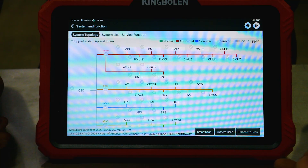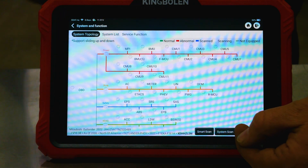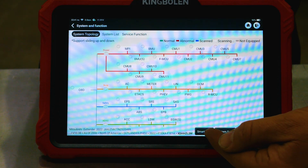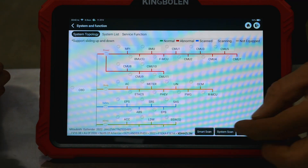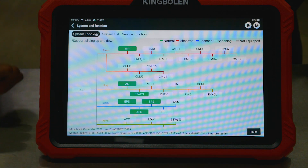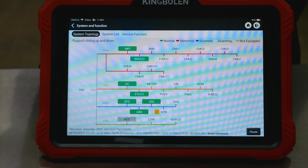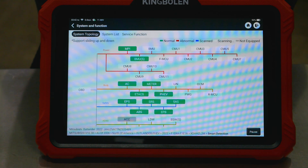We have a couple of options: smart scan, system scan, or choose to scan where you put checkboxes by the systems you want. I'm just going to press smart scan and see if that populates what we need. This vehicle came in with a bunch of codes for low voltage — it had been sitting for a while. We scanned and cleared the codes earlier, so we shouldn't have any codes in here, but we'll find out. There were some communication codes in history. We do have a TPMS code and a code in the immobilizer — those might be for the key or the tire sensors.